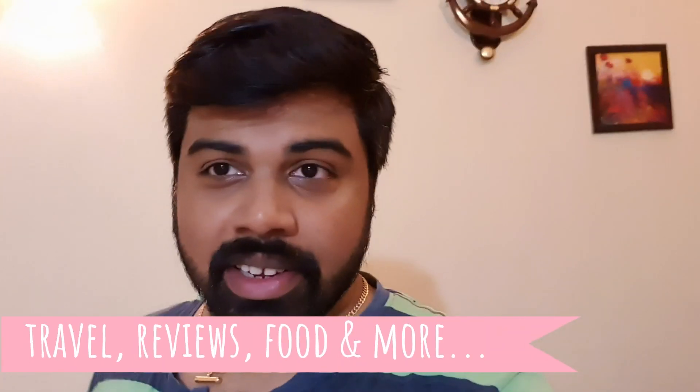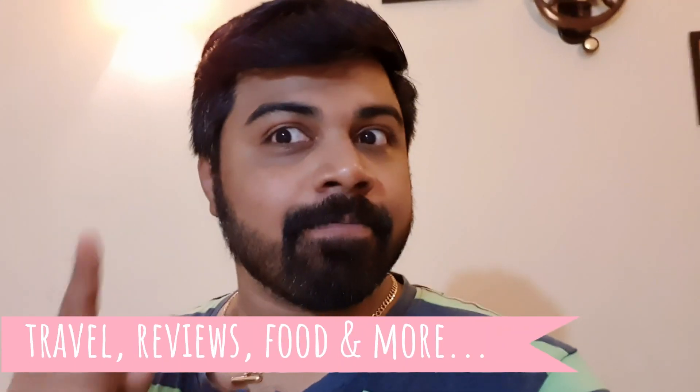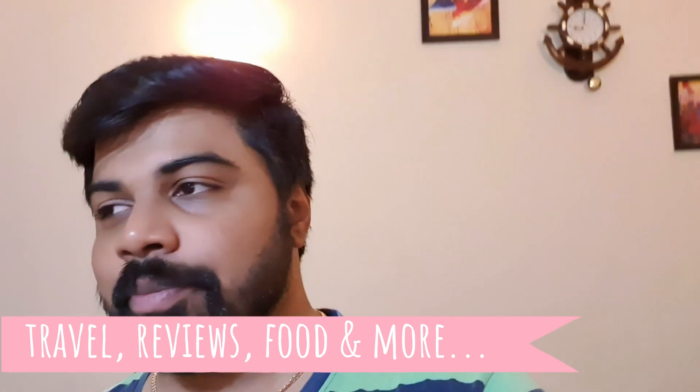Hey guys, welcome back to Travel and Fun! As you know, it's all about travel reviews, food, and more. After coming from work today I was very hungry, and I asked Anu — Anakha — for permission.